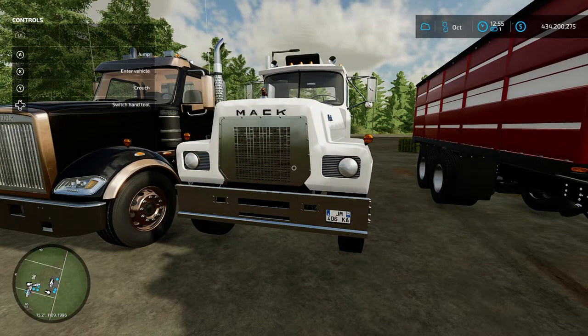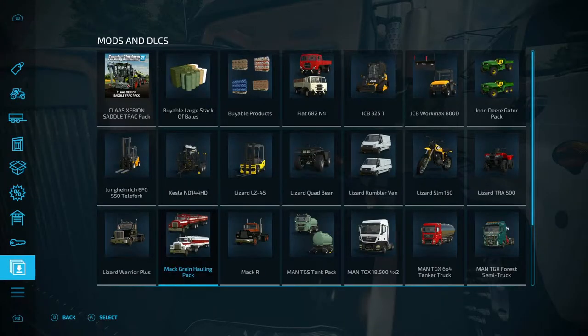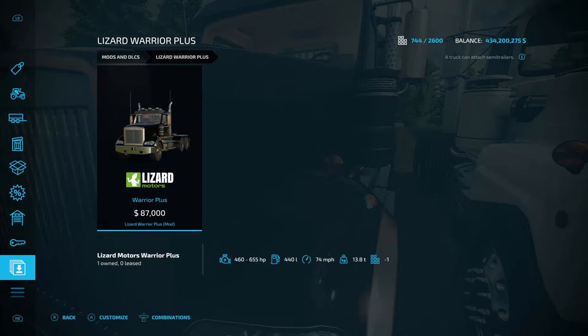Moving on to the next mod — the Lizard Road Warrior Plus, by Raleigh Christie VSR Modding. It's 12.68 megabytes to download, 11 slots, and costs 87,000 base. Let's go look at it in the menu.